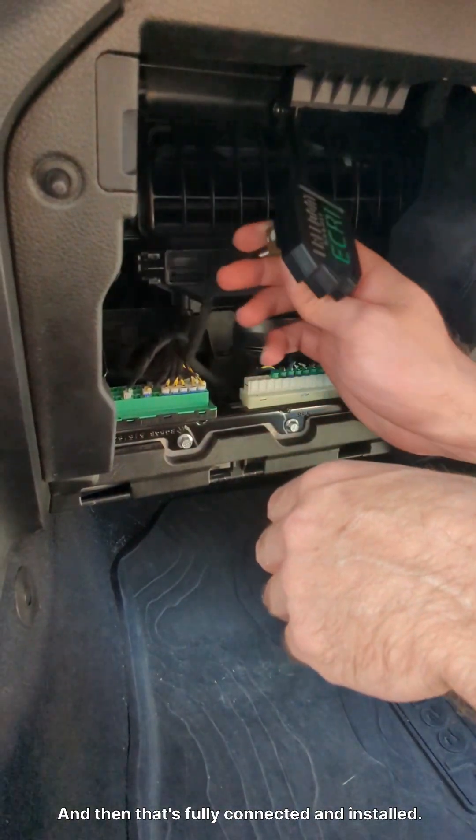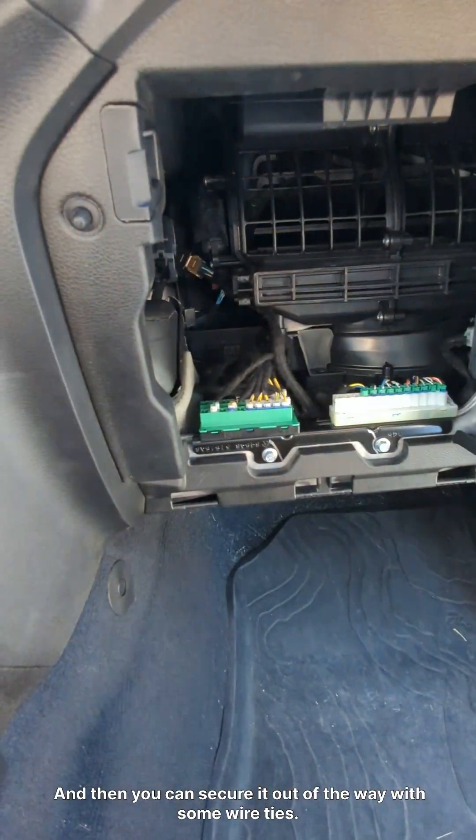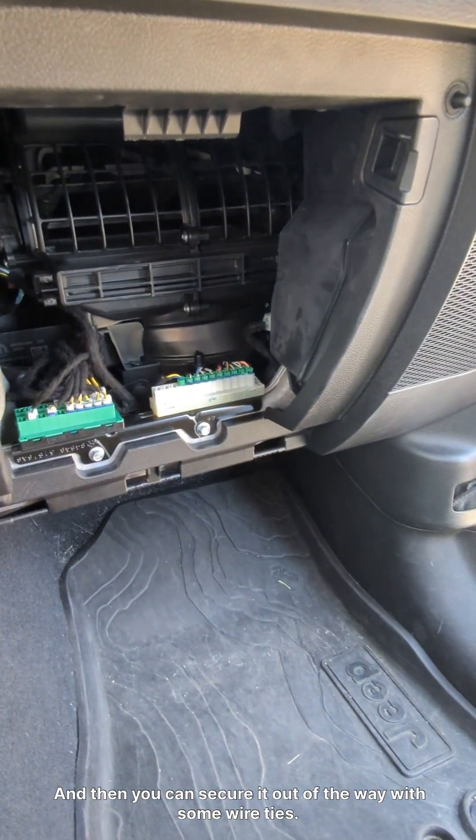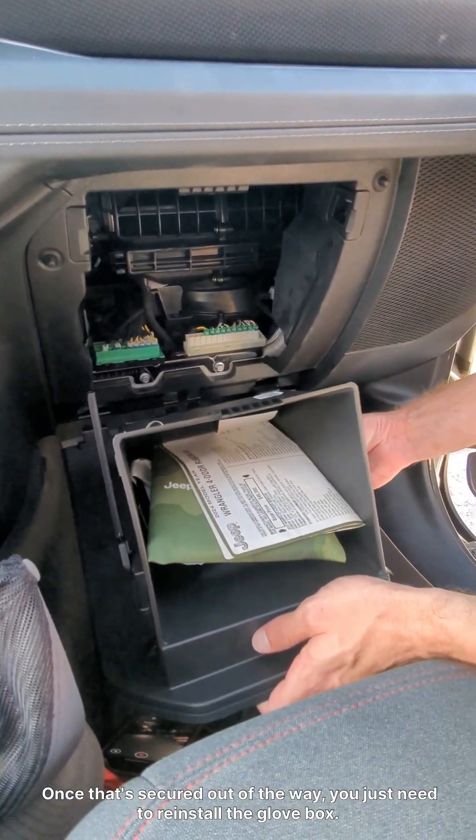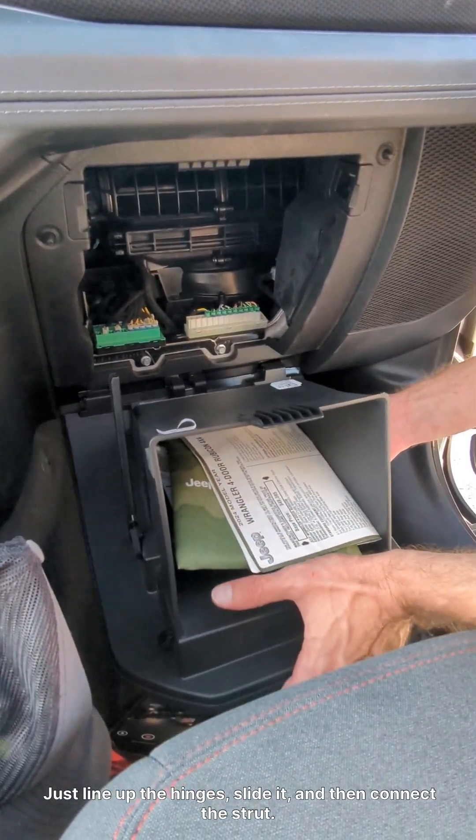And then you can secure it out of the way with some wire ties. And once that's secured out of the way, you just need to reinstall the glove box. Just line up the hinges and slide it in.